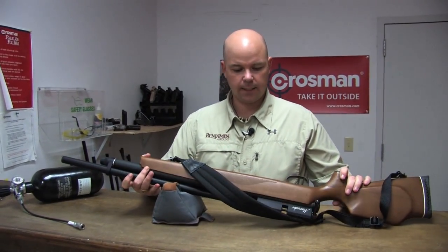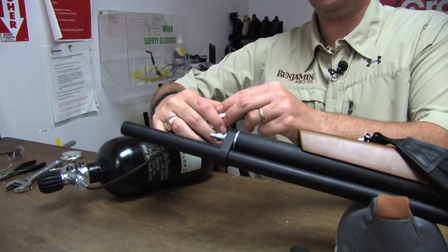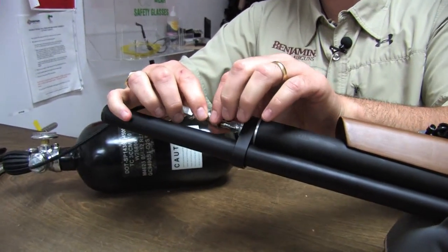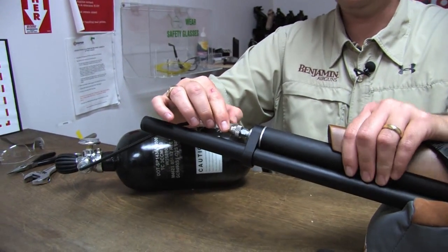I'm going to turn this over so I can see it, and remove the cap from the connection. At this point, we want to connect our bottle. This is a standard Foster fitting. Just pull the cuff back and slip it over the connection like that. Tug on it, make sure it's connected well — it's not going to come off.